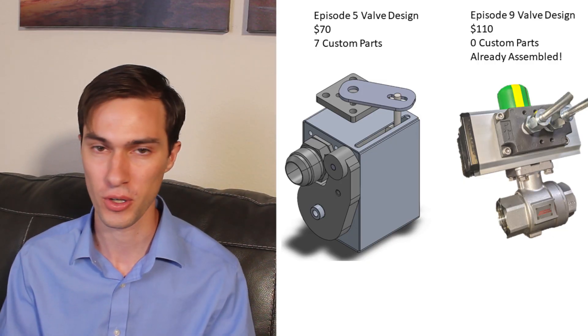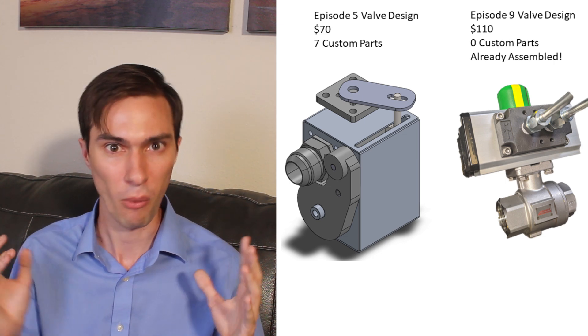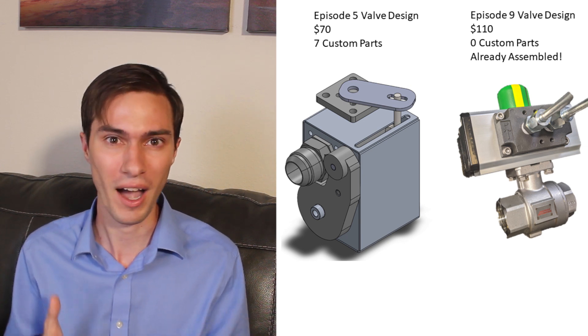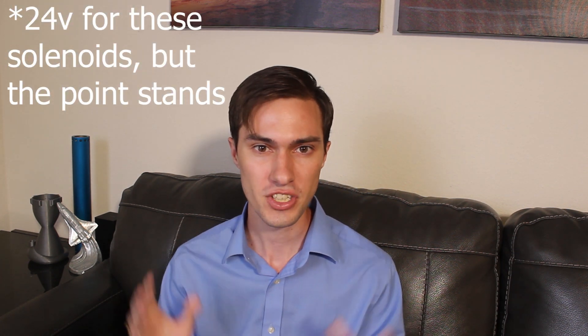A while back I discussed how to build a valve using electric motors and gearing you could buy off McMaster-Carr and all kinds of complicated stuff. But when I did all the math for that, it turned out I wasn't saving that much money over just buying some nice pneumatic valves, which are actually simpler to use. So I switched from those electric valves I designed back in Episode 5 to a set of pneumatic valves I was able to get for cheap off eBay.